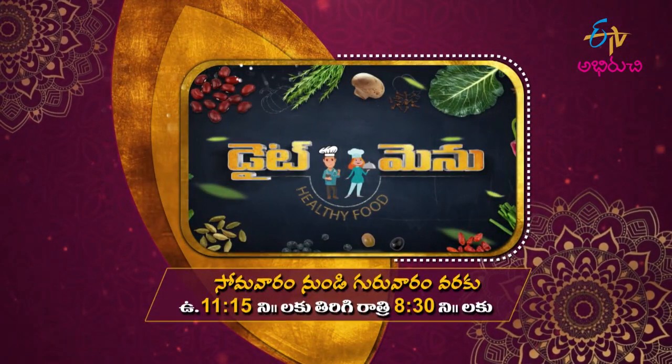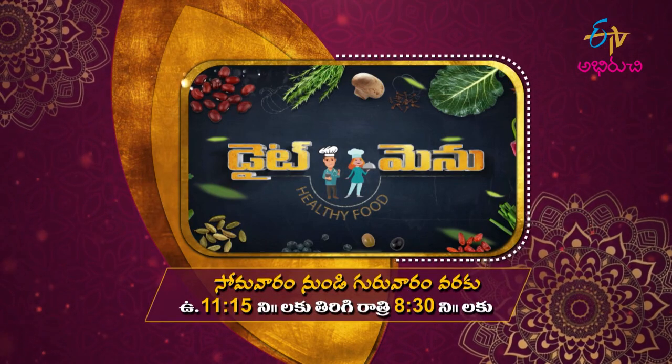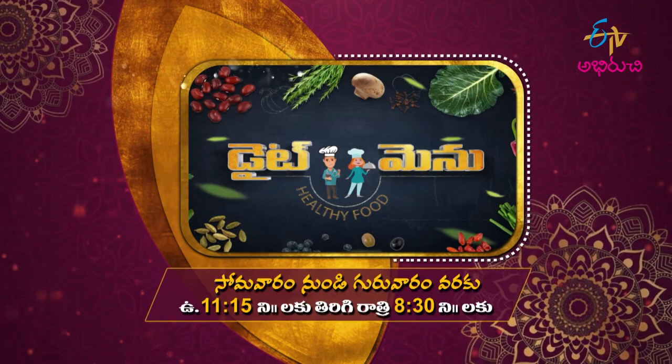Diet menu. Soma varan nundi guru varam varakku. Udayam 10 kandu gandu la 15 nimishalakku. Thirikki raathri 60 kandu la mupay nimishalakku.